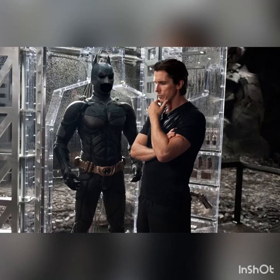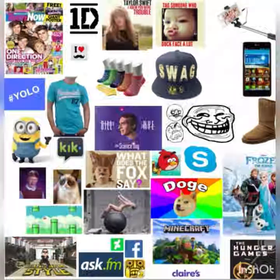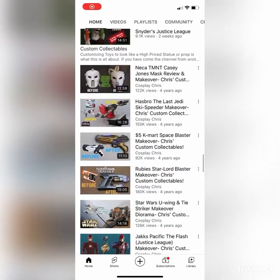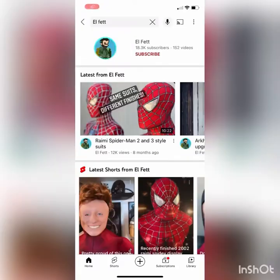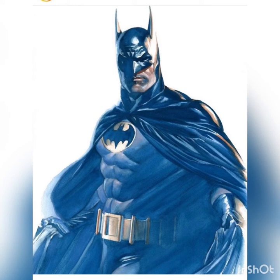So you want to make a Batman costume? Let's travel back to 2012/2014 to use methods long before the days of Cosplay Chris and his amazing costumes and Al Fett's and his amazing million dollar replicas. Hopefully using these basic stupid ideas we can make a decent looking bat suit.